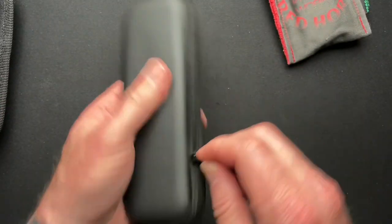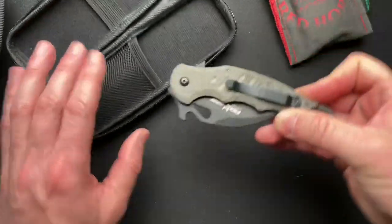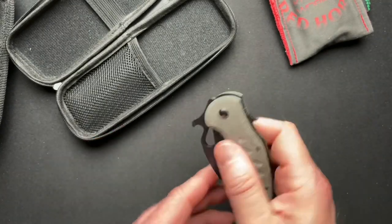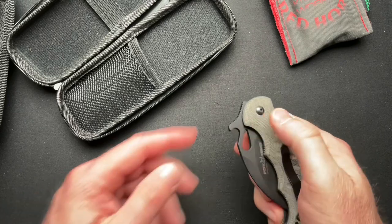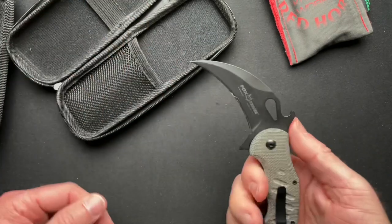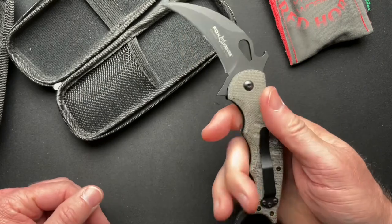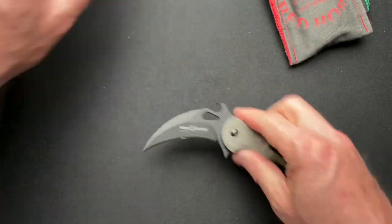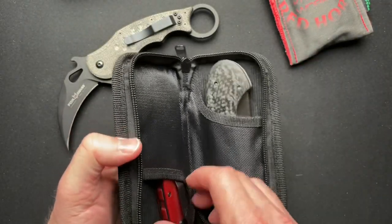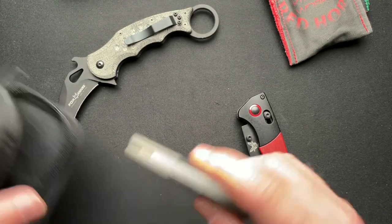Oh yeah, this one looked kind of interesting — karambit style. That doesn't flip open, but it's got the wave function so as you pull it out of your pocket it will deploy. I'm not a super great knife fighter karambit dude, but I was interested to check this one out. I've seen a couple of karambits on the channel before.